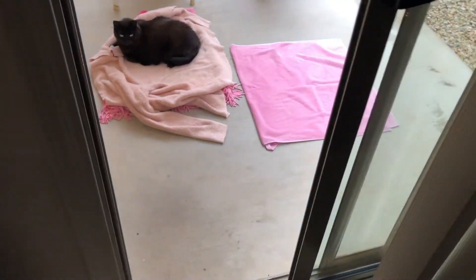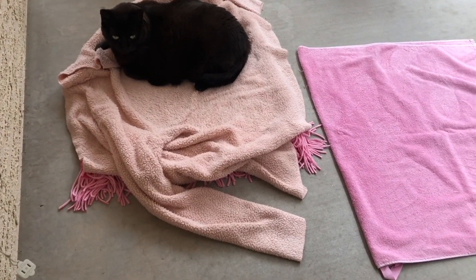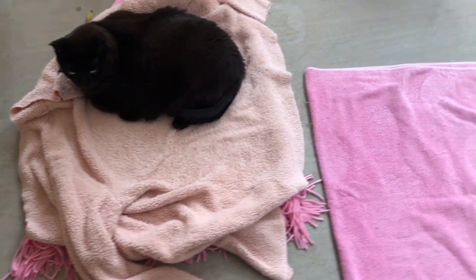Good morning guys. This is my Christmas tree. I don't decorate it because it's too much work. There's Bing Bing. She's laying on our little spots to lay I put out here. She's so cute.